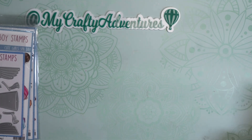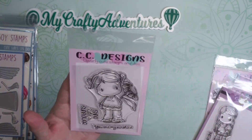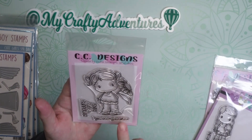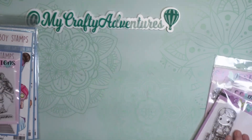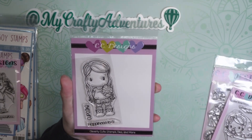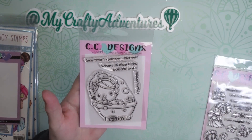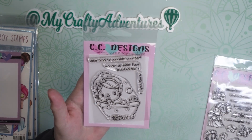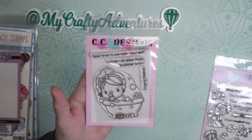I also made a purchase from CC Designs. These are cute little stamps I happened to come across. This one is a cute little girl with the sentiments 'You are my sunshine' and 'Shine like a sunflower' — she's holding an adorable sunflower. This little girl's sentiment is 'Happiness is a cupcake' — I think she's so cute. They also have another little girl taking a spa bath with the sentiment 'Take time to pamper yourself — when all else fails, bubble bath.' Enjoy. Relax. Another nice sentiment for relaxation.